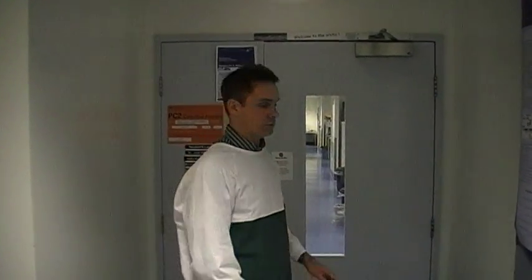Hello, I'm going to show you our molecular biology laboratory where we manipulate gene activity in zebrafish embryos in order to investigate Alzheimer's disease. Through this door you'll see our molecular biology laboratory.